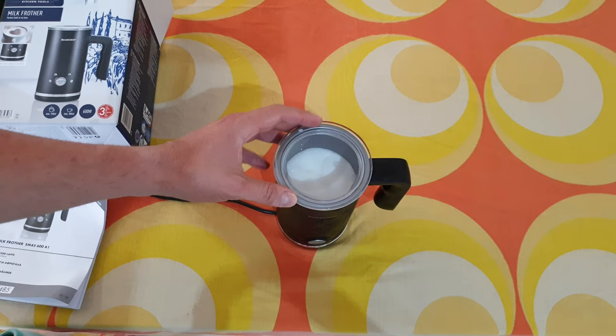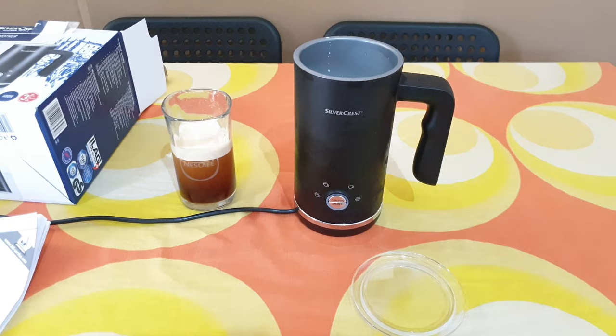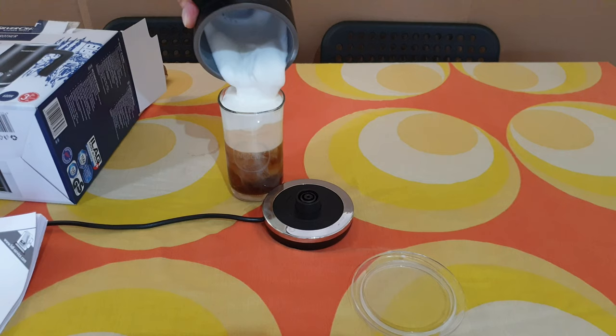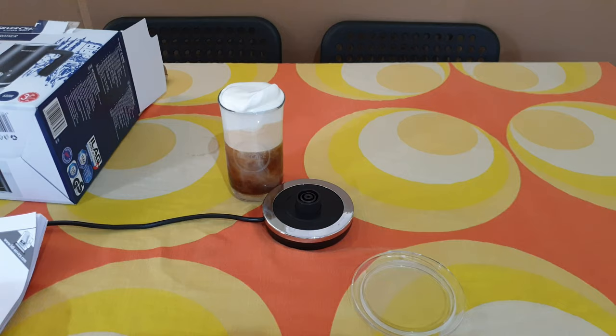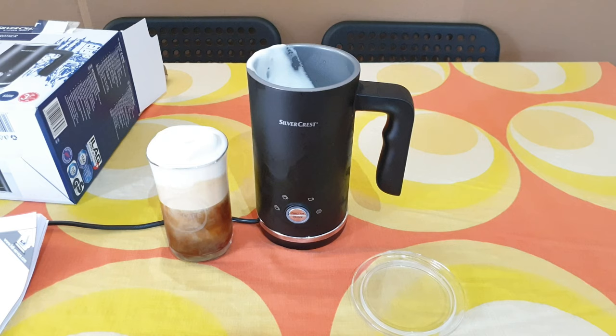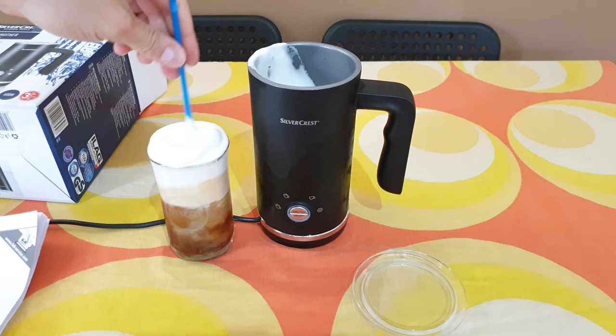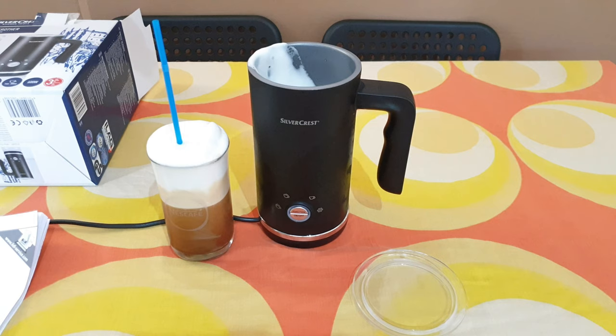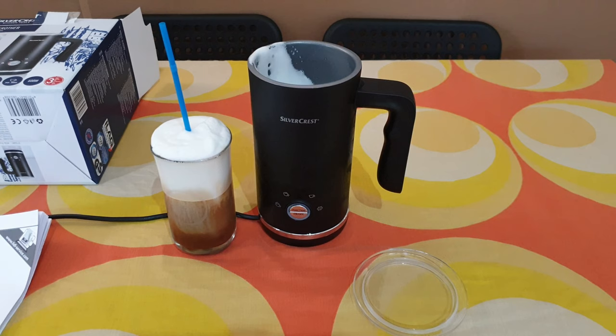Now let's make a freddo espresso and put this froth on it — it will be a freddo cappuccino. Here we are with our freddo, let's put our perfect froth on. Oh, so rich! I think it's perfect, I like it. If you want to add cinnamon or chocolate it's your choice. It's perfect froth. I think it's worth the money — it costs only 25 euros. Definitely if you need it with an espresso machine, it will make the perfect freddo cappuccino and freddo espresso. Thumbs up, I like it.